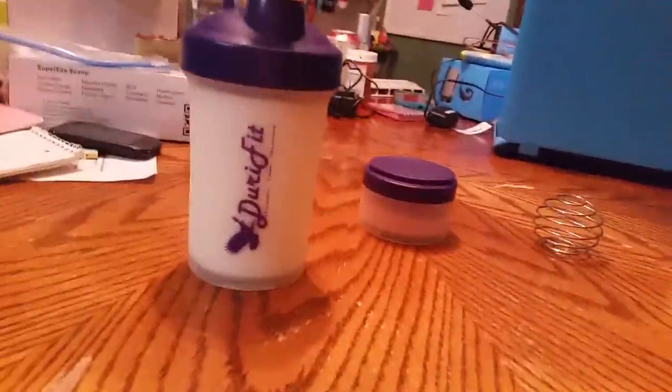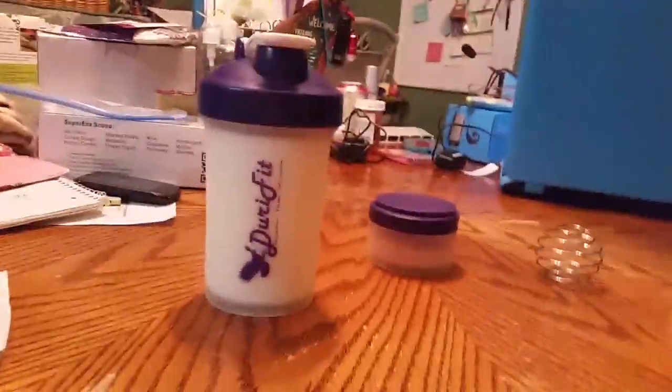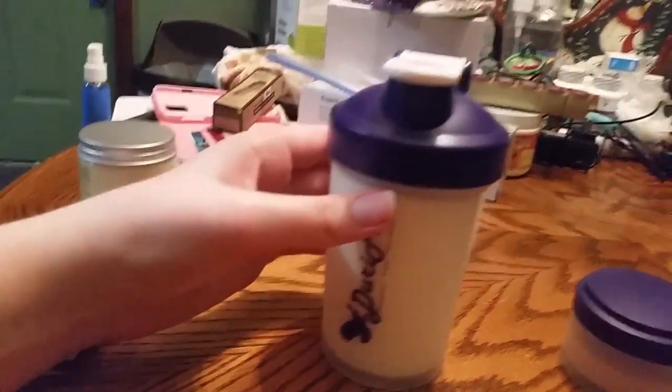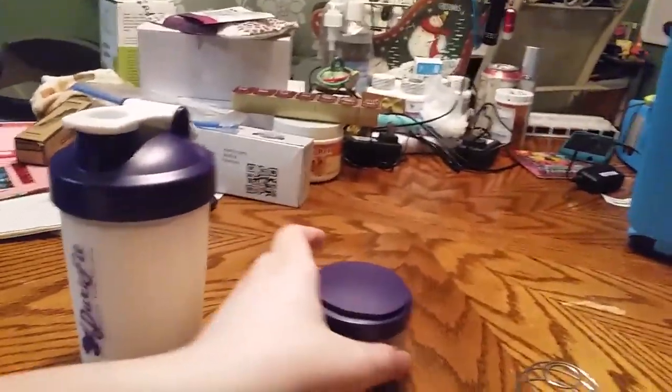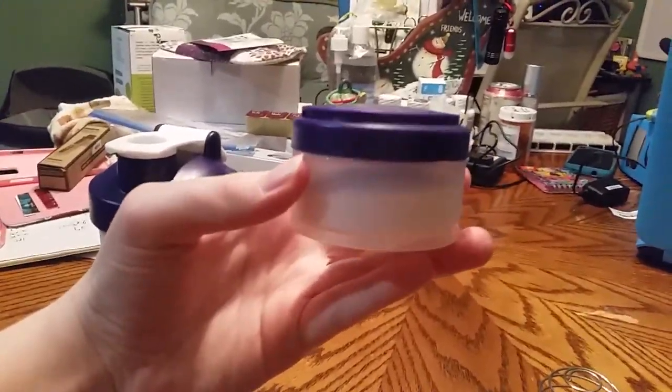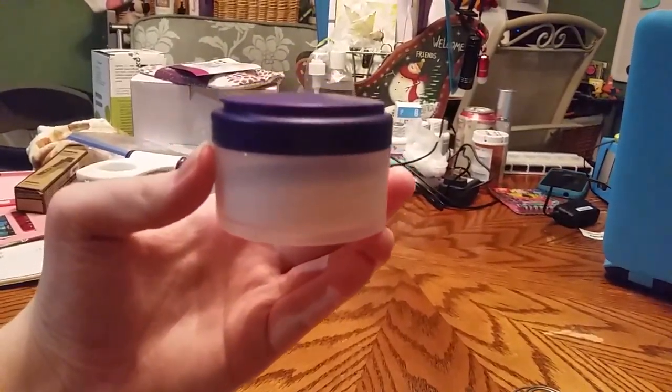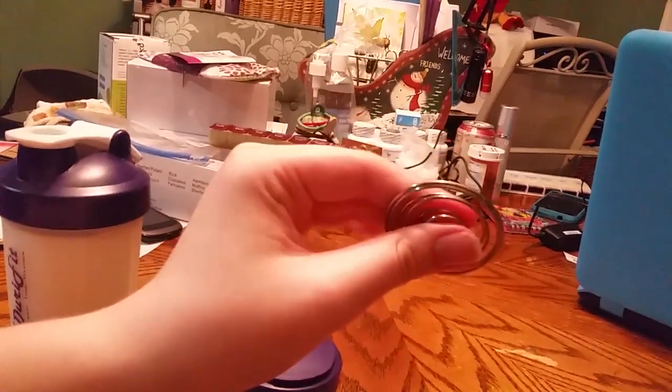Today I am doing a review on a DuraFit blender bottle. It comes with a nice 16-ounce bottle and two containers for powdered mixes and stuff like that. I already have powdered mix in one of them, and I have milkies for Buddy in the other. It also comes with a blender ball.